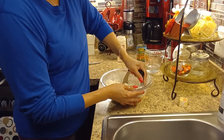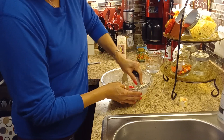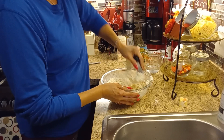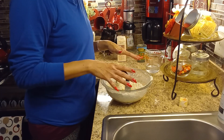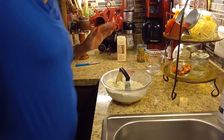My husband bought a rotisserie chicken yesterday and we have leftovers, so there's a lot of meat in it. So I'm going to be making a pot pie. When I get the consistency that I want, I will show you what the dough is supposed to look like.